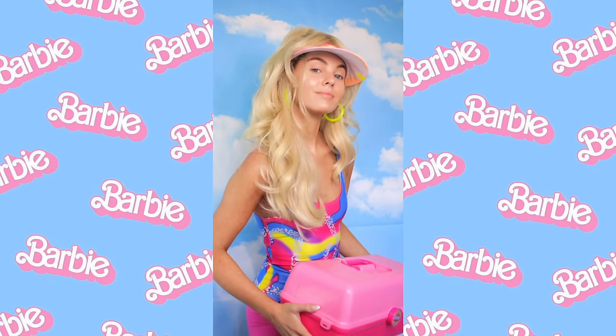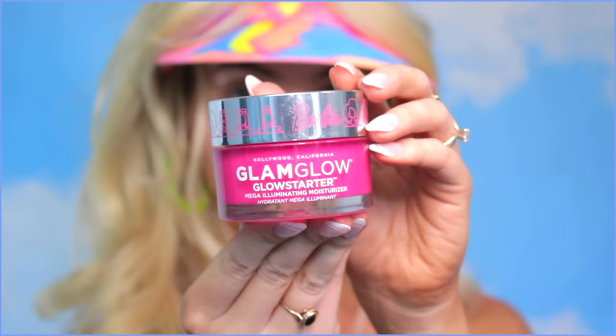And from brunette to blonde, let's get our Barbie products out of this vintage-inspired makeup case. With any makeup, you want to have hydrated skin. This is the Glam Glow Glow Starter Mega Illuminating Moisturizer. Glam Glow also sells this without the Barbie packaging — this one was limited edition, but you can find it on eBay. Gives a gorgeous glow; you can wear this on its own, but I'm going to go a little bit more sculpted to get the Margot vibe.